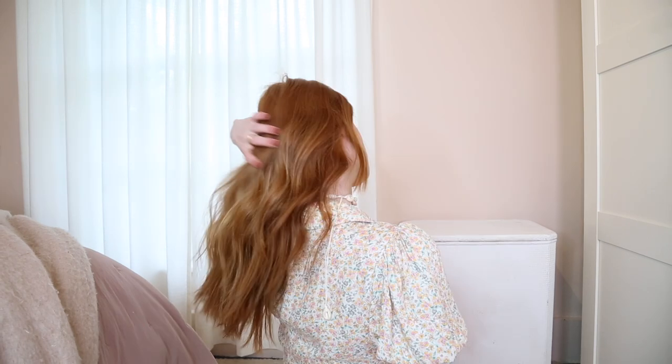Hey guys, I hope you're all doing really well. So today I wanted to share my current favourite hairstyle. I've actually been going out and meeting up with a few friends and life is starting to get a little bit busier now, so that's very exciting. But anyway, if you want to see how I got my hair looking like this, then carry on watching.